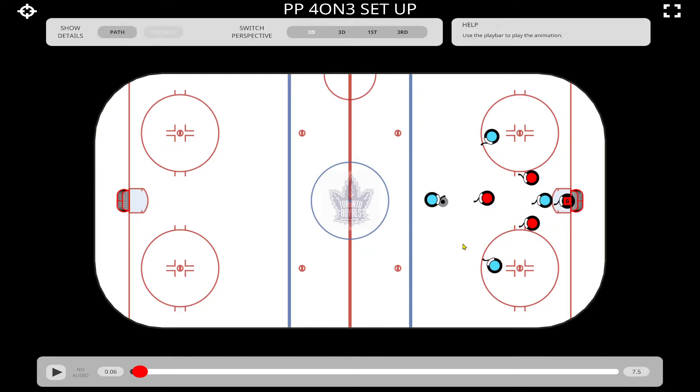So we've got our diamond set up here and the penalty killers have their triangle. Basically, we want these two particular players on their off wings for one-timer options. These two guys are going to be the quarterbacks of this particular setup. With the five-on-three we have the two guys down low running the plays, and on the four-on-three it's going to be the two guys on the off wings.